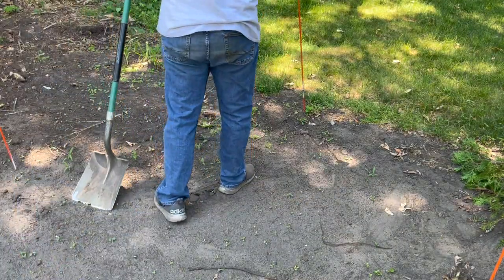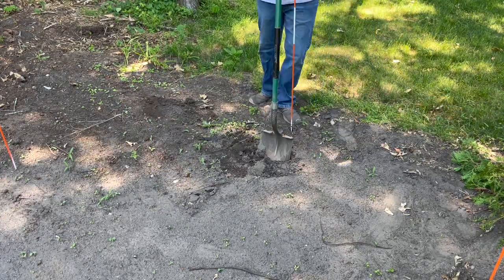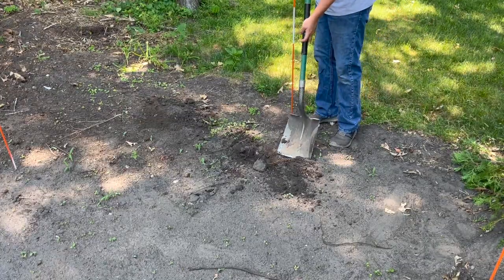In order to plant my trees, I started by digging a hole roughly twice the size of the root ball. I'm fortunate to have some really nice dirt in this back corner, which will serve these trees well.